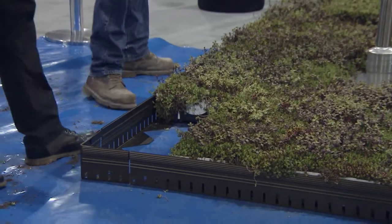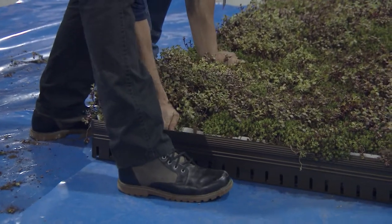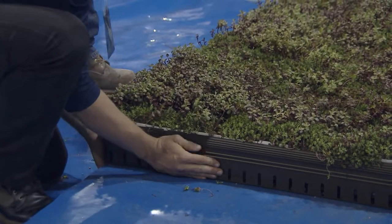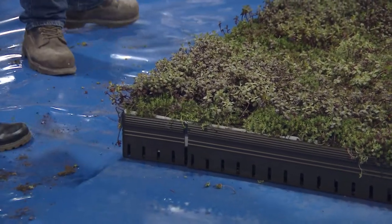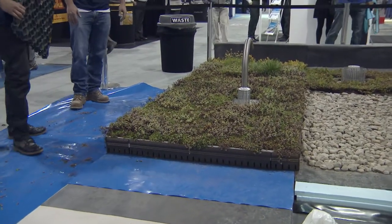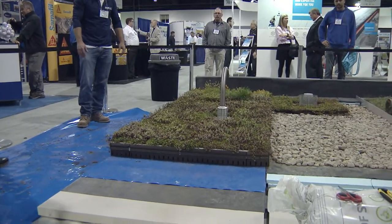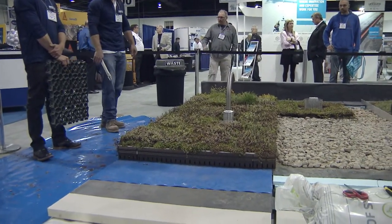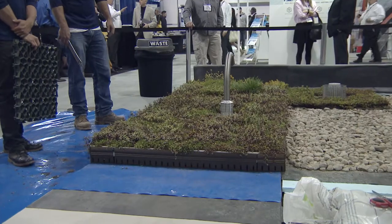When vegetated roofs are installed, there's often still temporary work activity happening on the roof, which can be really detrimental to the plants — especially if people are landing metal on them, leaving it sitting on the roof, or walking across it. Repairs of green roofs are not necessarily easy. The destruction of a healthy green roof can happen fairly quickly. In the past, those who were conscientious used plywood, but the problem is you have to remove it every couple of hours or at least every day, because otherwise the plants underneath simply die from lack of sunlight.